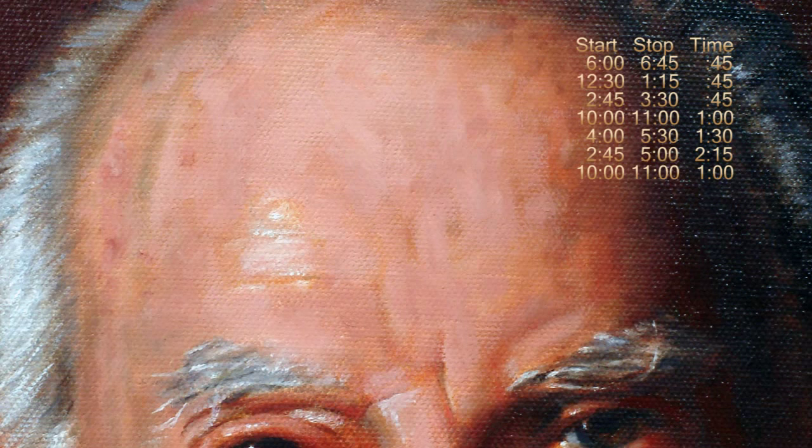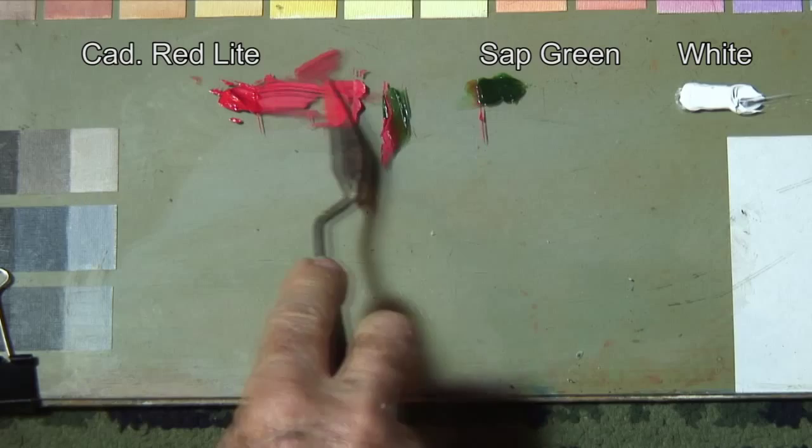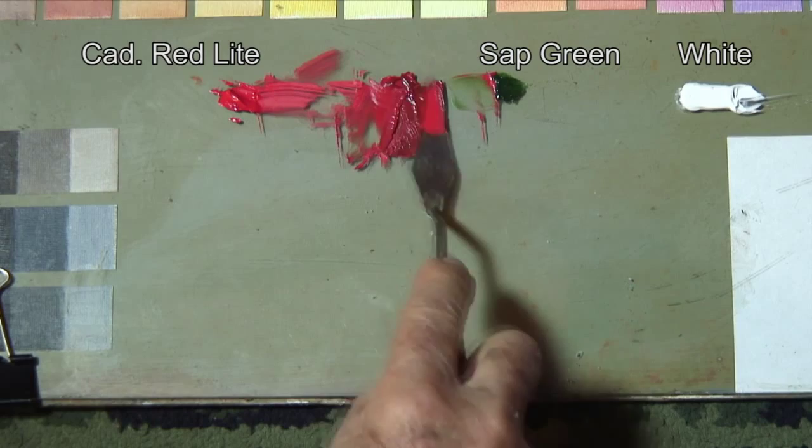The light source was a warm light, so I used a warm red like cad red in the light areas and a cool red like alizarin in the shadows. Now let's talk about skin tone — almost any primary mixed with its complement will work when you add white.